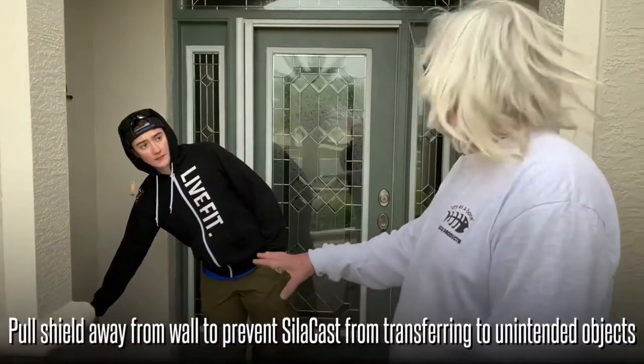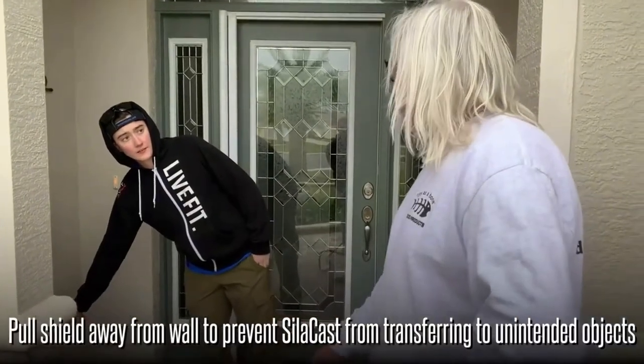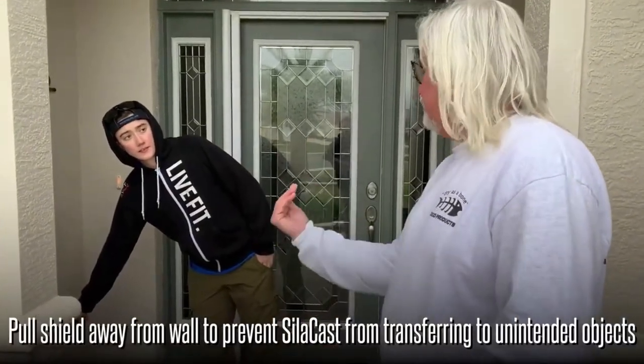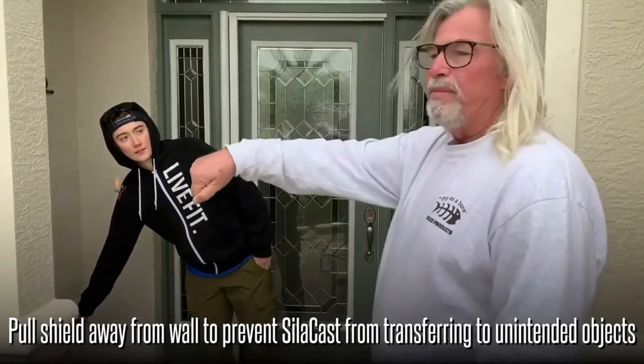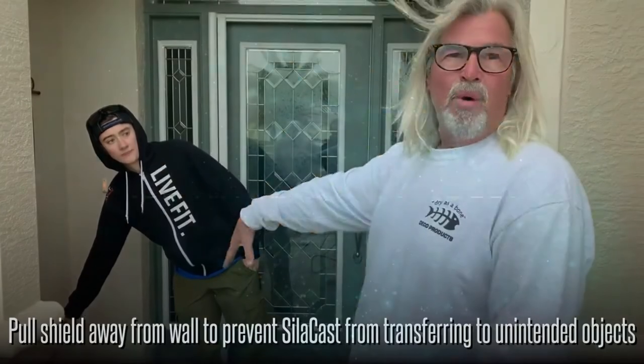When you're spraying on the shield, the sealer's going to get on the shield, so when you lift it, sometimes it's on the backside. You want to kind of pull away from the wall because it'll drip off of the shield and get on the wall.